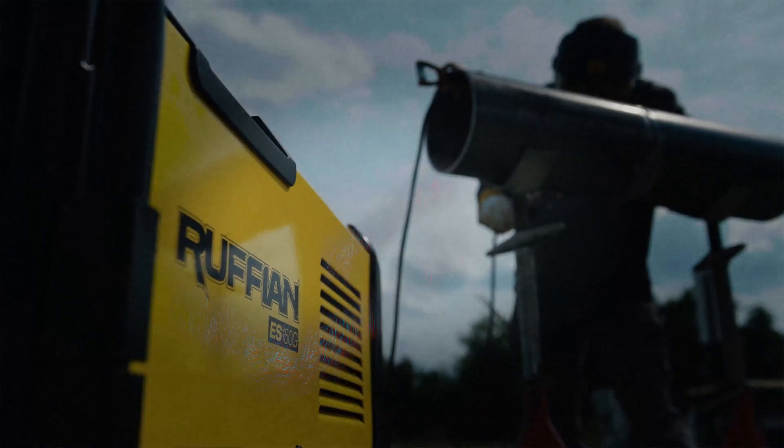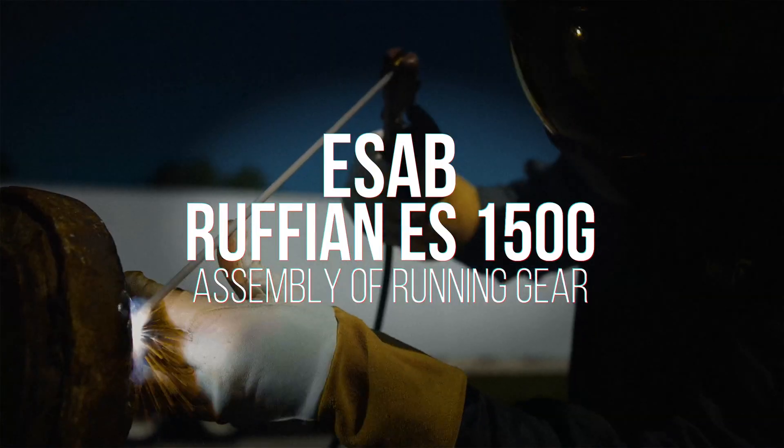Weld it. Run it. Go wild with the ESAB Ruffian ES150G.